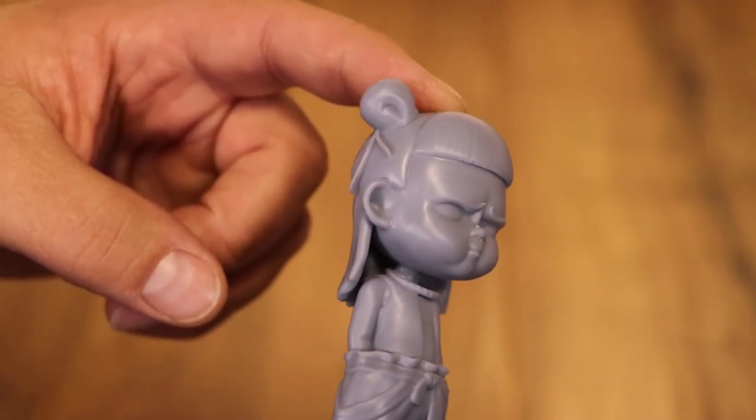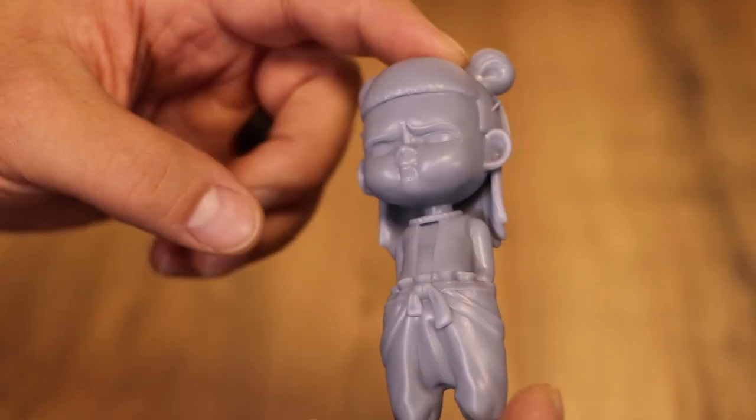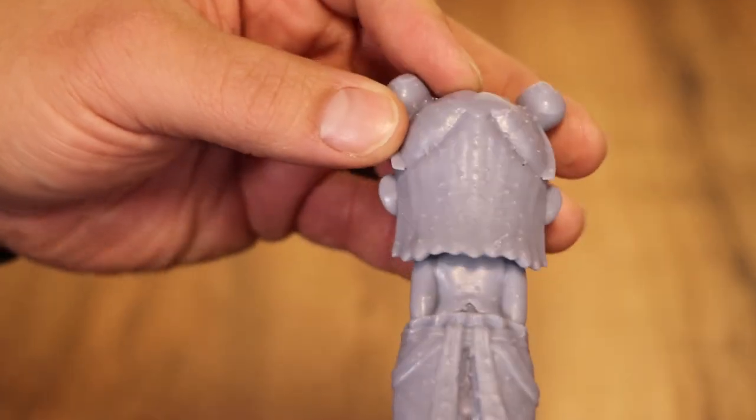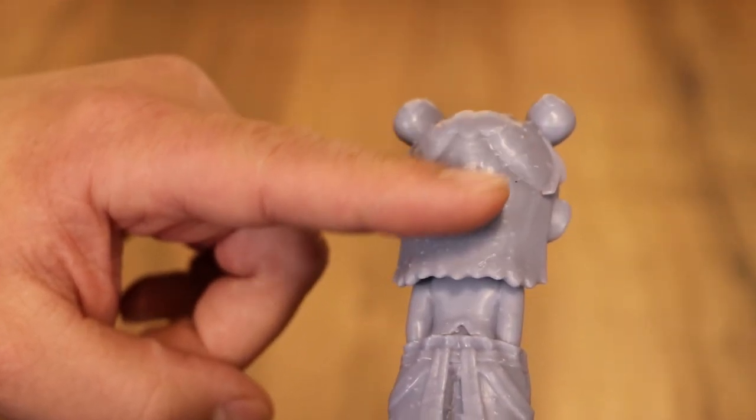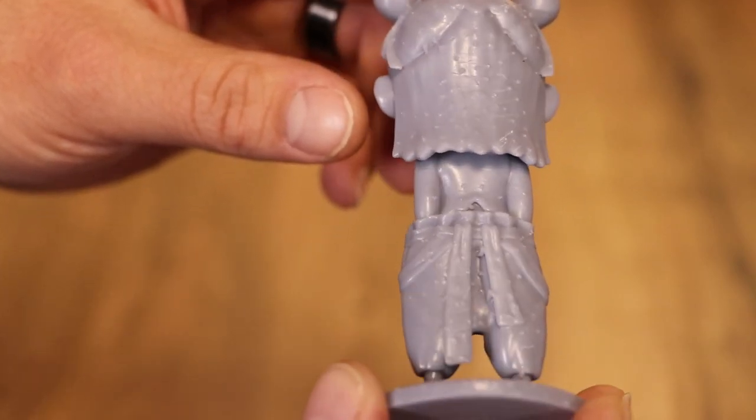Future Jim here. I got my test prints done and I'm going to show you what they look like a little bit closer. So this was the test print that was on the card — I really think it came out very nice. It looks really good.